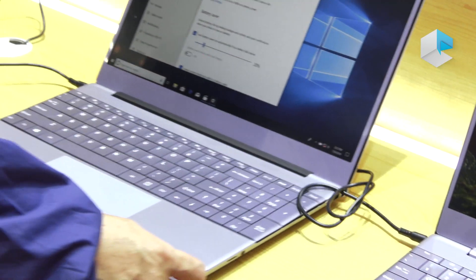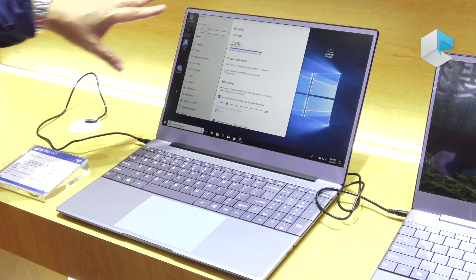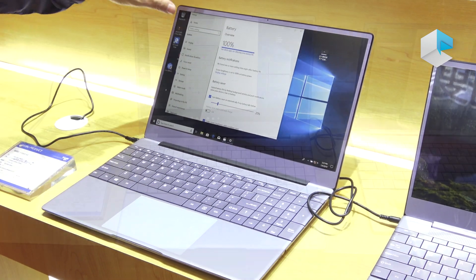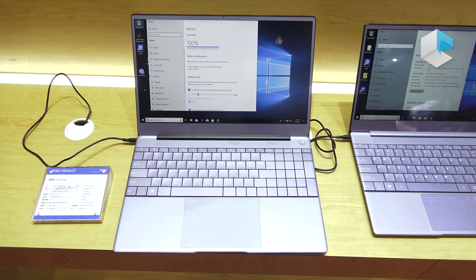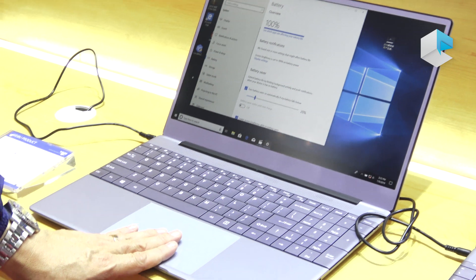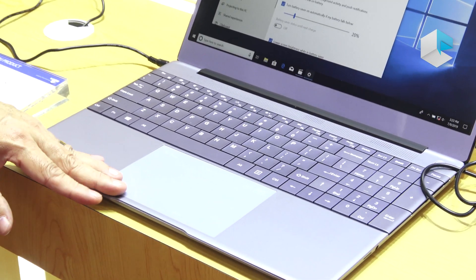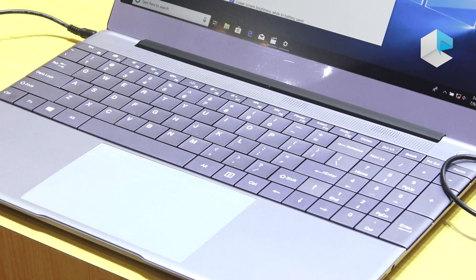Here comes the 15.6 model. We use the same design for the G series — slim bezel, borderless keyboard. The numeric key touchpad is optional, but on this model we only use the normal one.